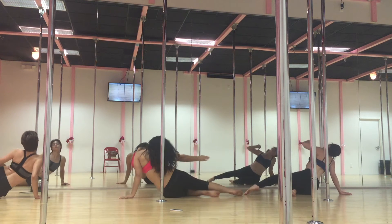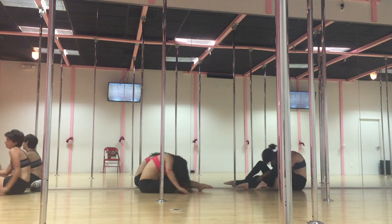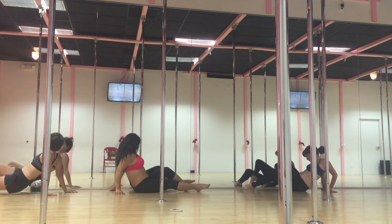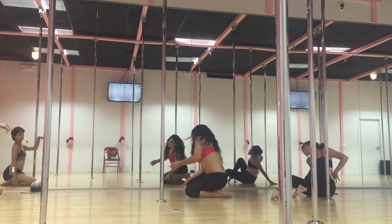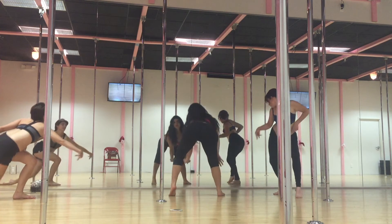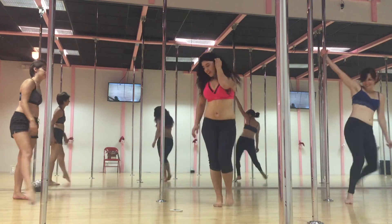Get ready to sit there. Down. Back. Switch. Up. Down. And back. You're ready. Arms. Down. Up. Up. Up. Up.